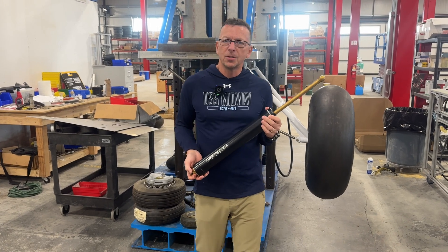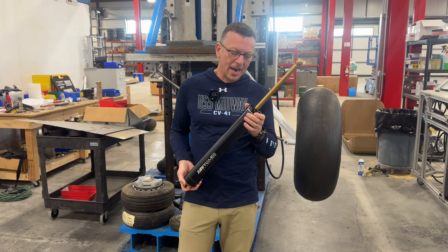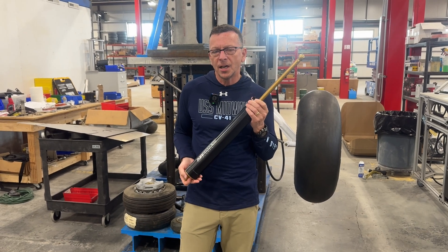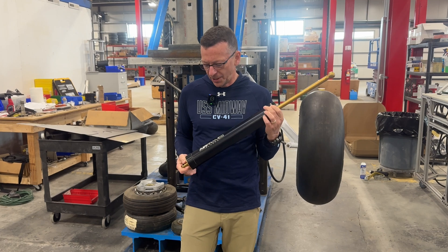All right. I hope you liked the drop test videos — there's going to be more of those coming. We did quite a few tests to get this product approved. We're now in production of the TIE shock. Our first production run is 50 sets as we kind of iron out our whole process here in our supply chain.